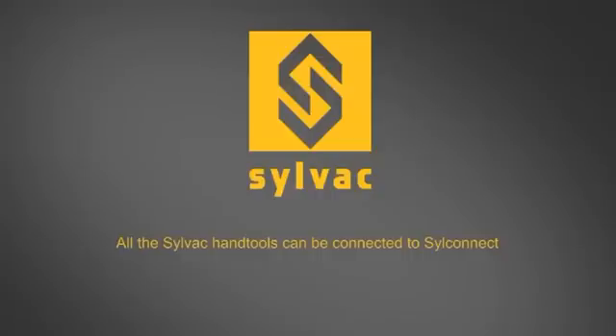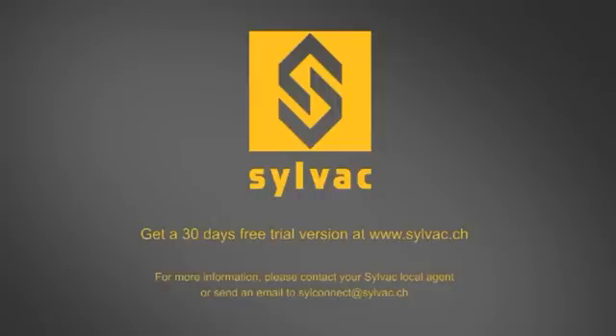You can download a 30-day free trial version of SILConnect at www.silvac.ch. Just try and you'll see how easy it is to move to digital data transmission.